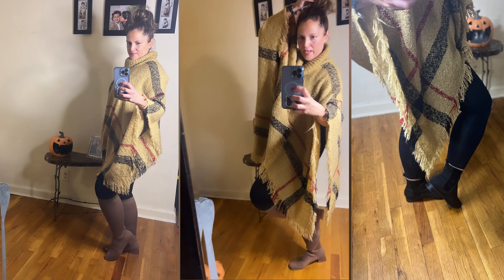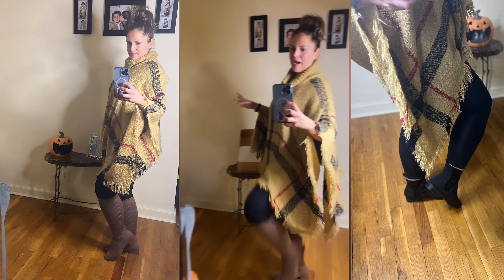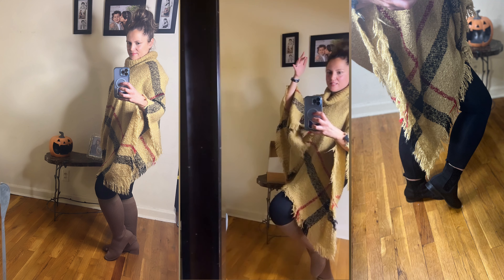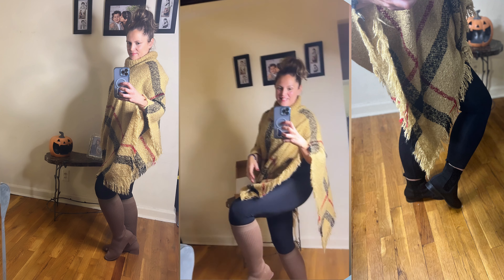My bun was in the way. I was trying to strike the pose — mannequin style. I couldn't. How do you do this? So then this is in the way and I'm trying to fix my bun and I'm like, this one is kidding.